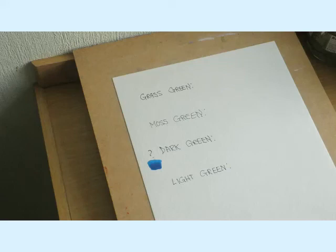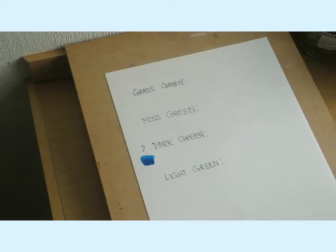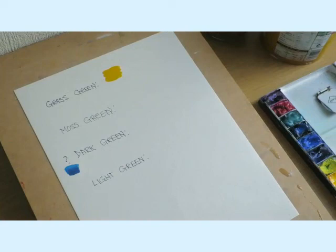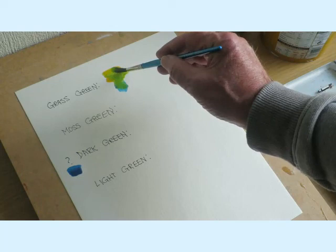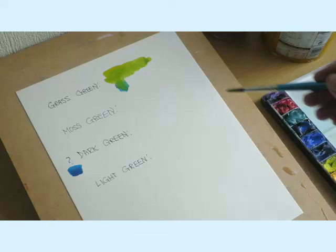So how do we get grass green? Cadmium yellow - my favourite yellow, couldn't do without that colour. I'm just going to put some here. Now be very careful - I'm just going to pick up just a little bit of blue here and blend it in. I'm hardly putting any in there. Look at that - super! And there you have it, that wonderful light grass green colour.